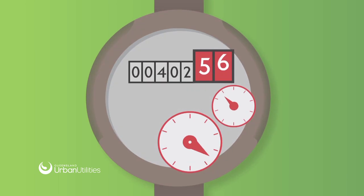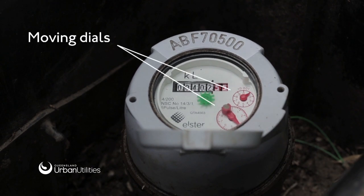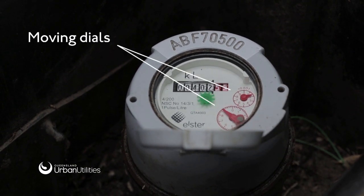Pay attention to the red numbers or dials, which show litres used. If you can see any dials moving, or if there has been an increase in the readings, you may have a leak. Leaks may be underground, behind walls, and in fixtures.